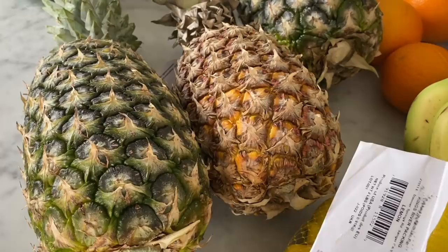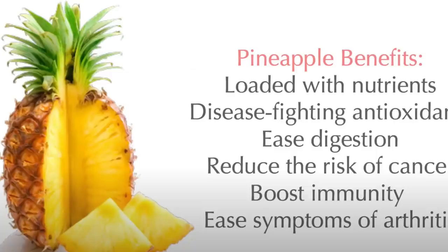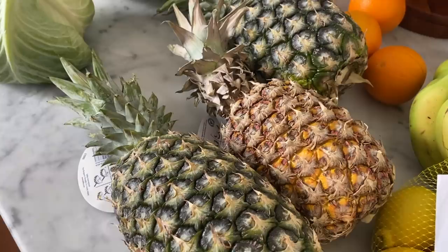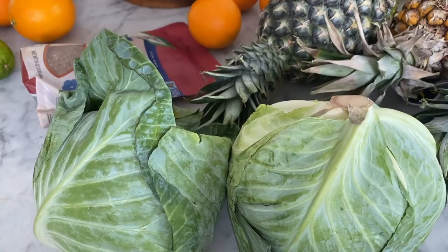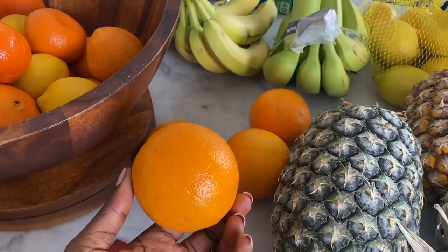Over here I got some pineapples. I love pineapples — you can juice them by themselves, add them to water, or add them to your smoothie. I got two green ones and one ripe one, so we'll use the ripe one right away and keep the others until they ripen up. Cabbage is also good — you can cook it or eat it raw, but the point is to eat it in a raw state, so it's going to get added to one of my juices. We also have some tangerines and oranges — I'm either going to juice them by themselves or add them to another juice.